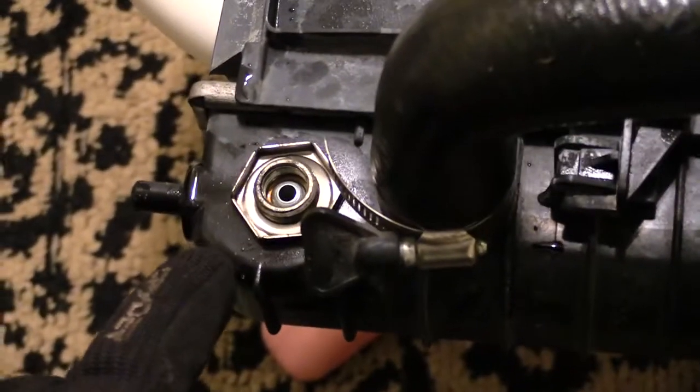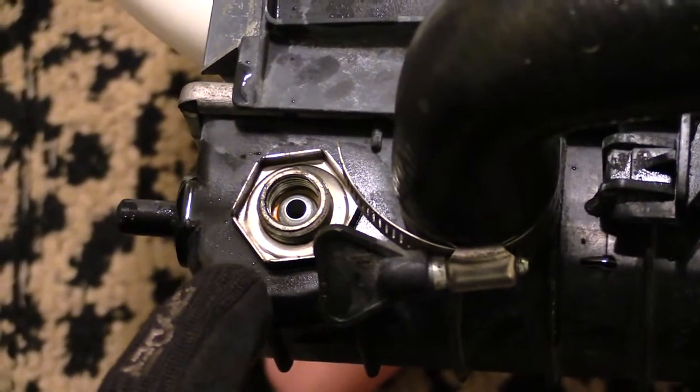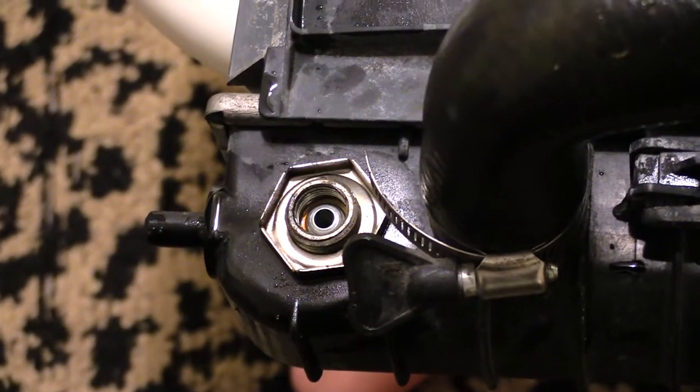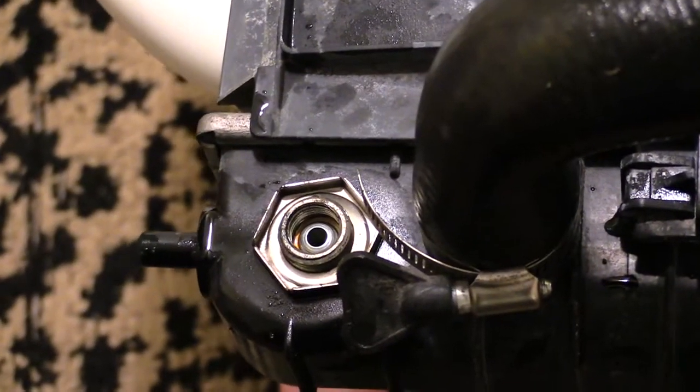Below that line, you're going to have another transmission line that you have to screw off. That's going to take the same size wrench as the one at the top. To get to this transmission line, you'll probably need to go from underneath the car with a wrench to remove that line.